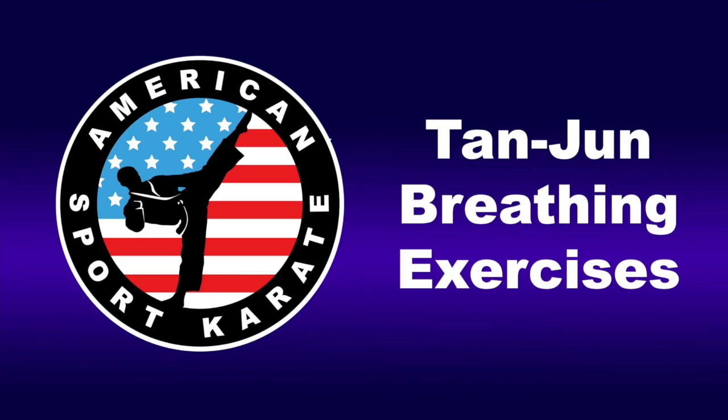5, 6, 7, 8, 9, 10, 11, 12. Let it out, 2, 3, 4, 5, 6, 7, 8.